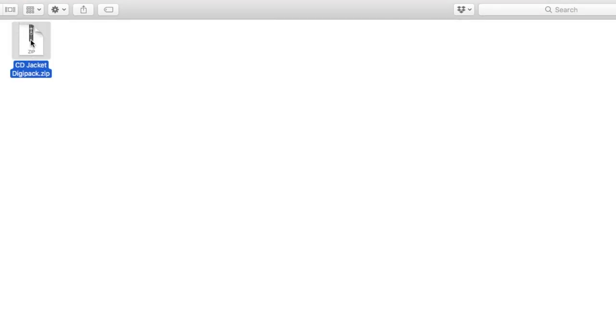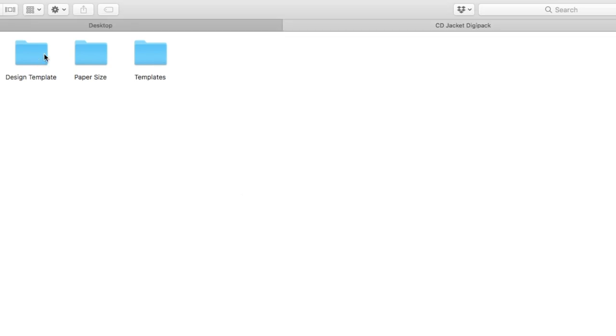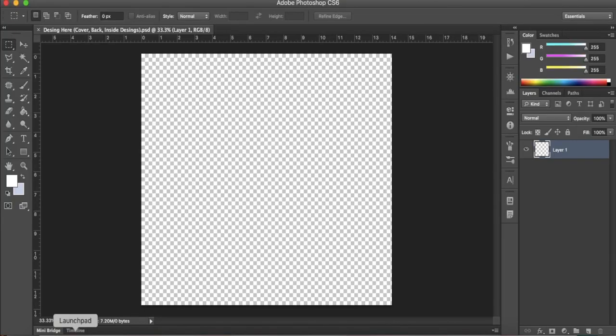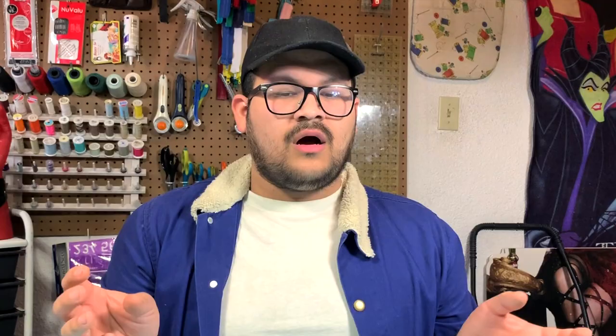You'll need a zip extractor to get the files. Once you have extracted them, you'll see three folders: one labeled design templates, another labeled templates, and the last one labeled paper sizes. For now, let's open the folder labeled design templates. Although this is not a design tutorial, these files are where I recommend you make your designs. All the elements from the CD jacket slash digipack are the same size, so we need this file to design everything.